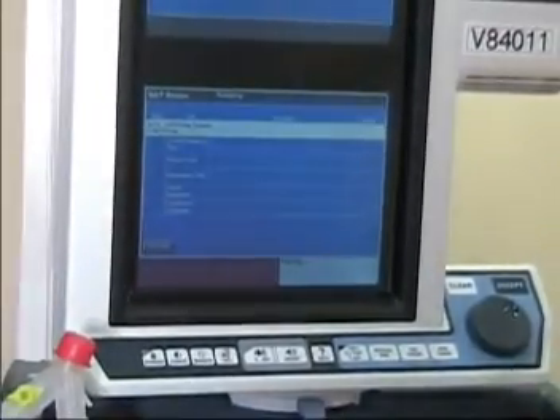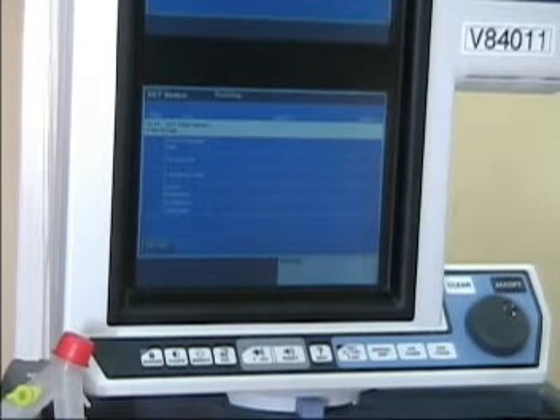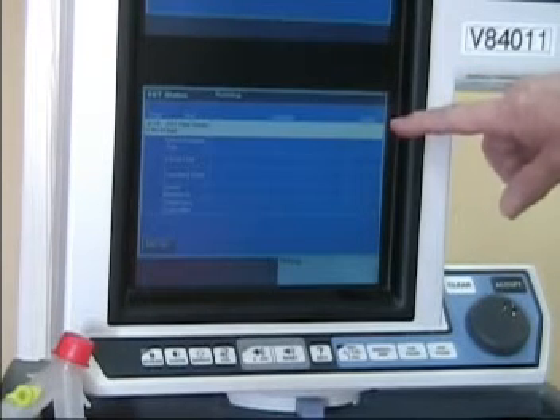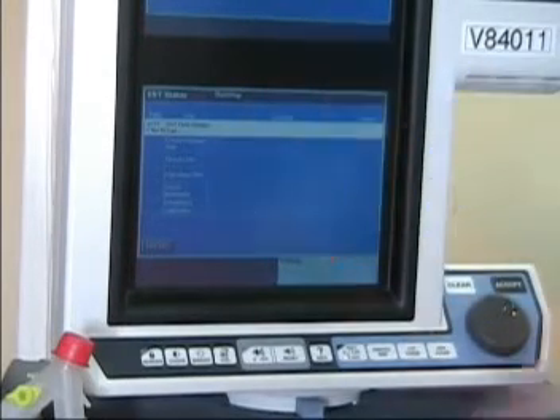The machine is going to automatically test the system and will walk through each step of the self-test. These are normal pressure sounds and flow sounds as the machine goes through the testing. As it goes through each of these various stages, you'll notice it will say 'accepted' or 'not passed.'